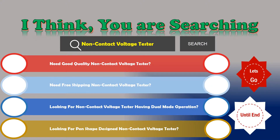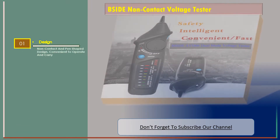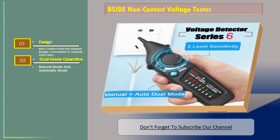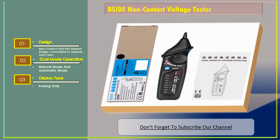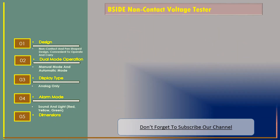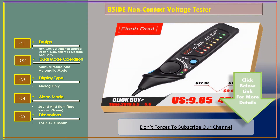Number one: the Side non-contact voltage tester. Features include a pen shape design that is convenient to operate and carry, dual mode operation with manual and automatic modes, analog display only, and an alarm mode with sound and light in red, yellow, and green. Dimensions: 174 x 47 x 35 millimeters.